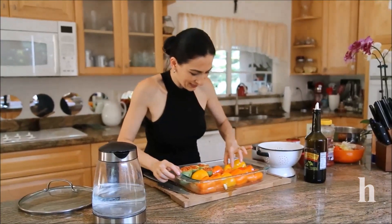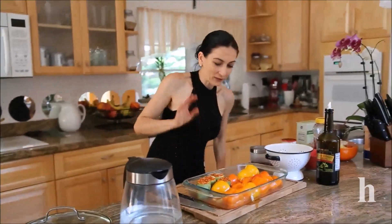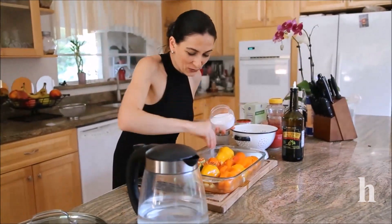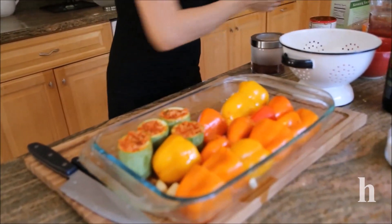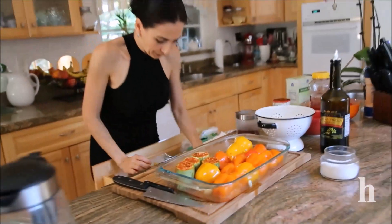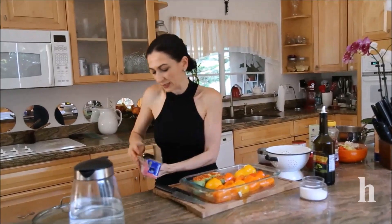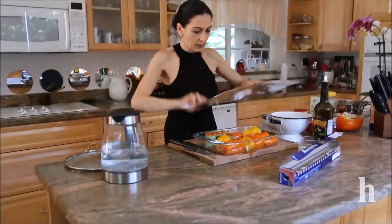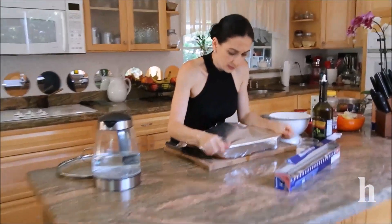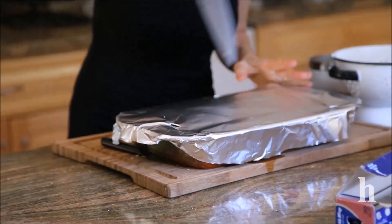When it cooks it will produce more liquid. A little bit of salt since we added water. I'm going to cover and cook this in a preheated 400-degree oven for about 35 to 40 minutes, or until the rice is fully cooked. I'll also poke it in a few places so the steam comes out.